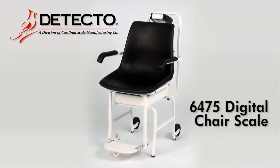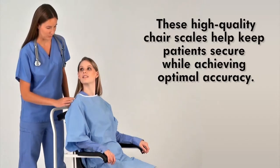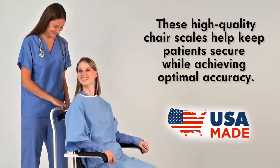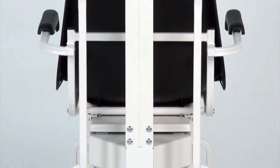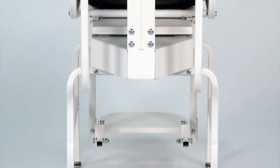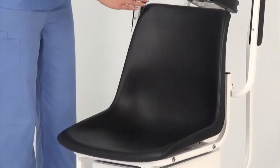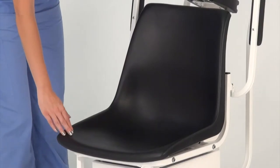Detecto's USA Made Model 6475 Digital Chair Scale arrives fully assembled and ready for weighing use. These high-quality chair scales help keep patients secure while achieving optimal accuracy. American-made quality steel construction is apparent throughout the scale, especially in the heavy-duty understructure which is designed for optimal strength and patient safety. The 6475 features a plastic-molded seat for the utmost in patient comfort.